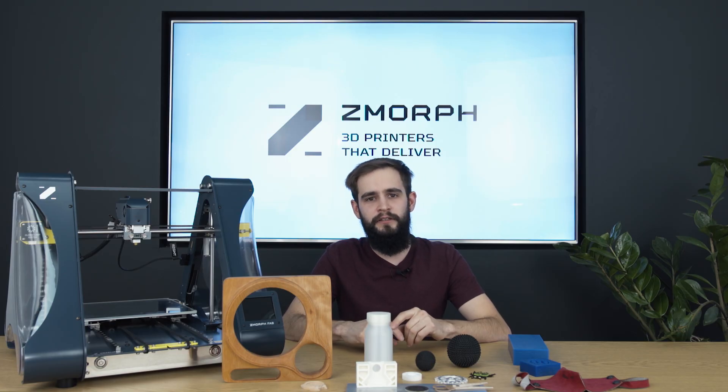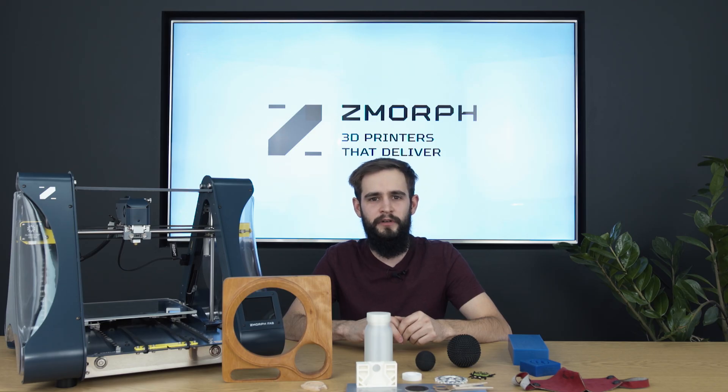Now let's move to laser cutting and engraving. Proper use of the laser can give us outstanding results — stickers, PCB electronics, decorations, and many more.